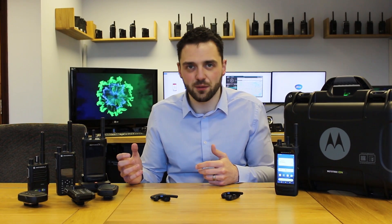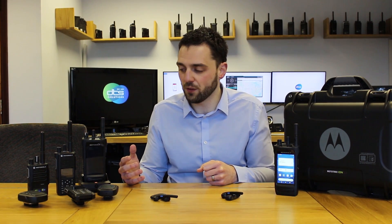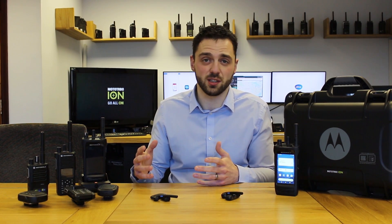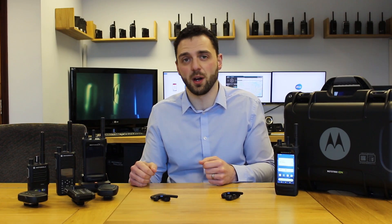We received them about a week ago, so we've had a week or so to get hands-on with these devices — set them up on our internal Capacity Plus system here at the office, set them up with the Wave app, and a few other applications as well. This video is really just designed to give our initial impressions, talk about some of the fantastic stuff we found, but also touch on some of the honest negative points we found as well.